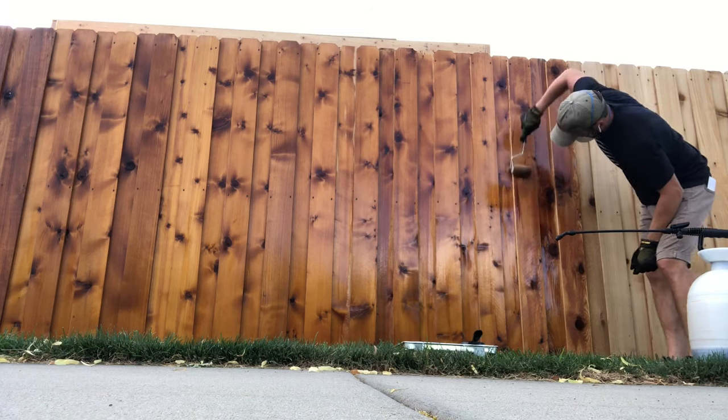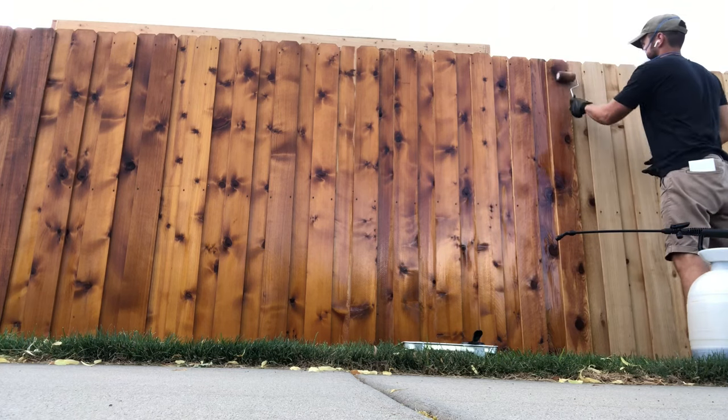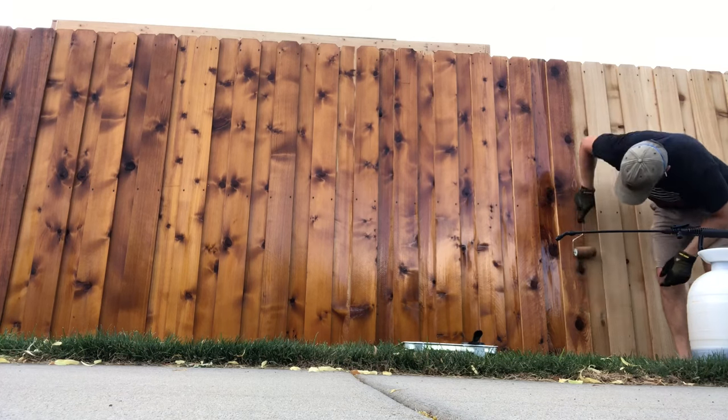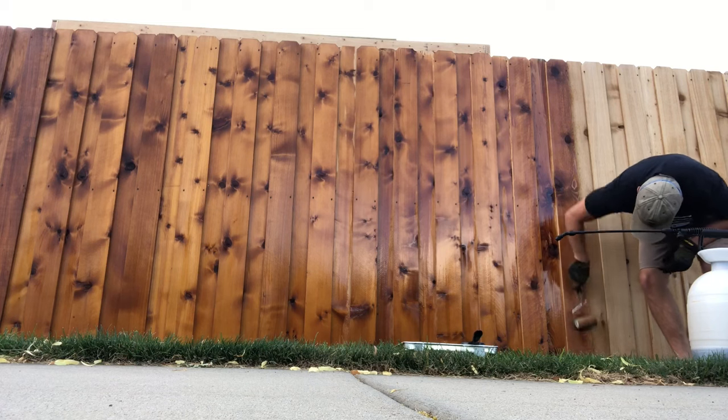I was able to do one side of a six-foot fence, almost 130 feet of fence, with one five-gallon bucket, which was pretty good. It took me about five hours to do that with some of the backbrushing that I had to do.